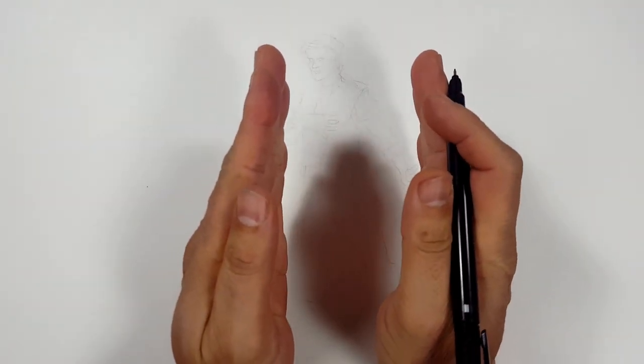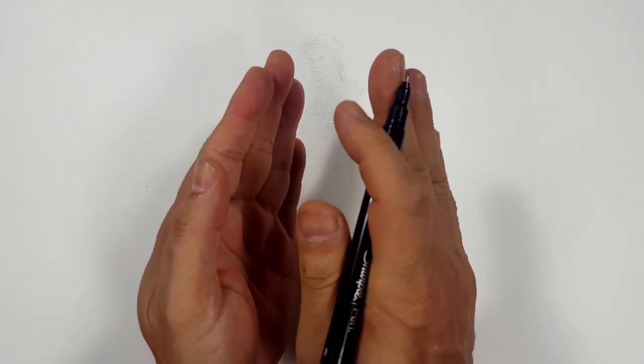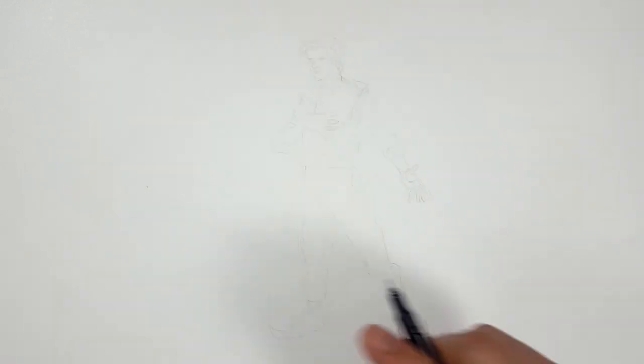I'm going to be using a Sharpie fine point and a Sharpie pen — mostly the fine point, but the pen's a little finer than the fine point; it can find the things that the fine point can't quite find. I've sketched the entire thing out and erased the dark lines, so what's left is a ghost of an image that I can trace over. I'm going to start with the Sharpie pen because I can control the line width much better and build off of that.